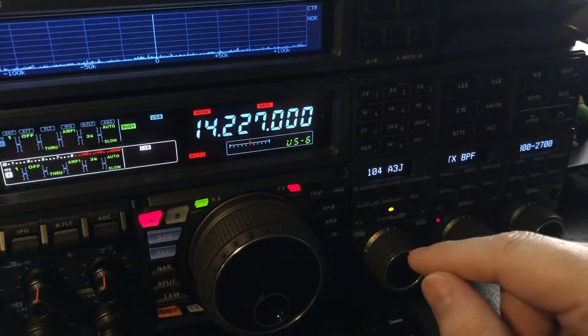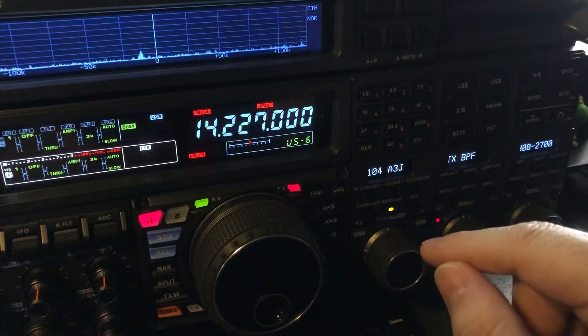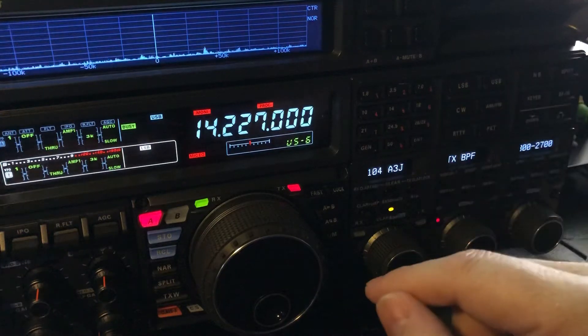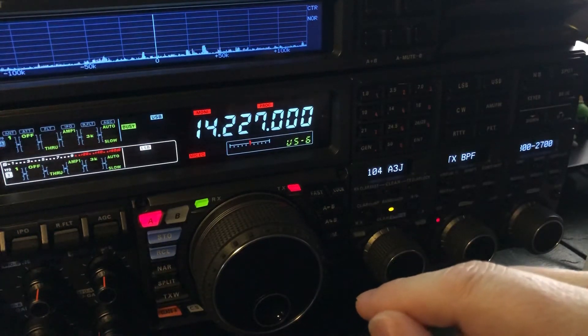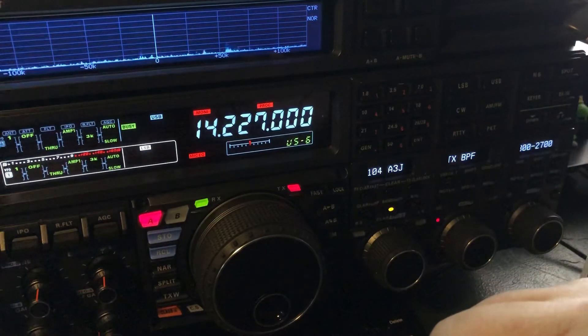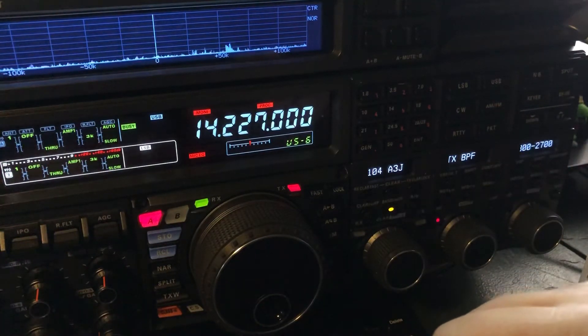In order for me to break through the pileup, I had to put the KPA 1500 up at about 1250 watts. I had her best on my Fritzel FD4 off-center-fed antenna versus the other antennas — even better than my 160 meter doublet, which usually does better into Europe.